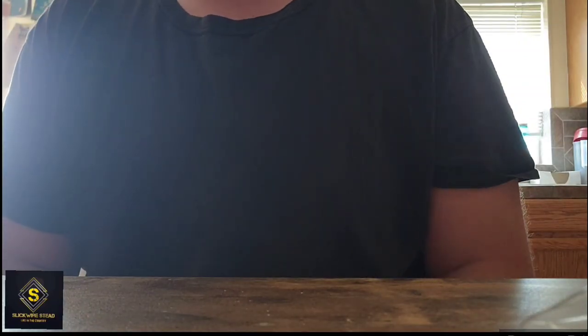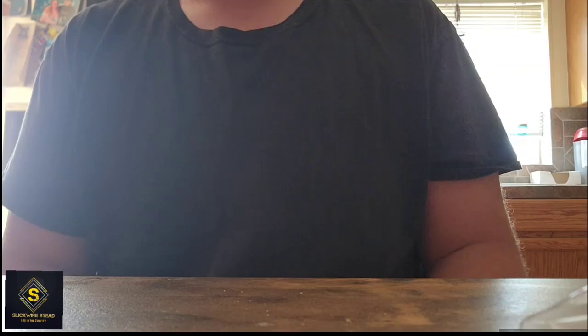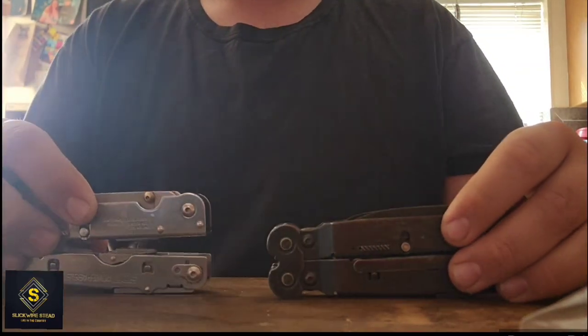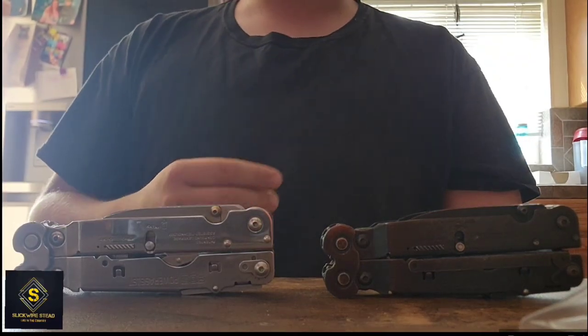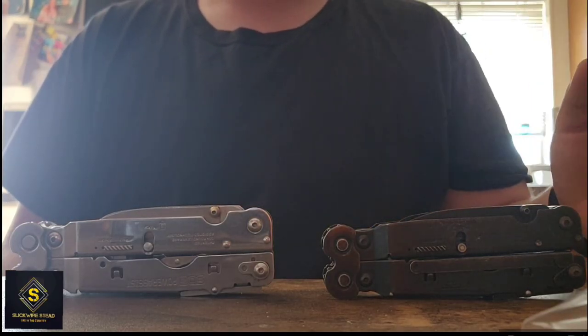Hello everyone and welcome back to Slick Wire Stead. Today I'm going to be talking about what I believe to be the perfect everyday carry option for a pocket knife — and I believe so much in it that I did get two of them: one in black, one in silver. I've actually had three or four of these throughout my time of trying to find a good EDC knife.